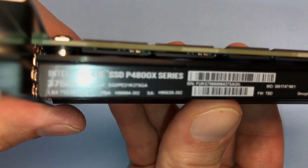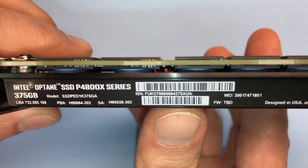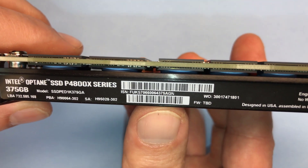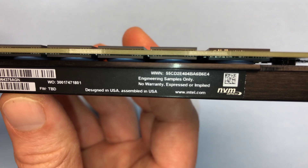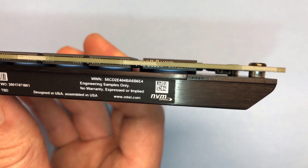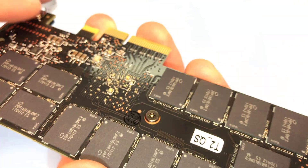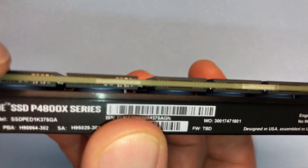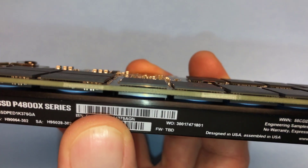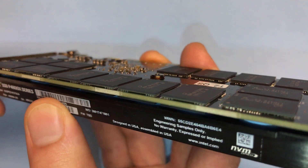Let's have a look through the top edge. So 375 gig is my capacity, and peeking through there you can see a two-sided PCB design. It's designed in the U.S. and assembled in the U.S., with an NVMe Express logo. It would be fun to take the heat sinks off and see what's underneath and what kind of thermal interface they have between the heatsink and the modules — but we can already see there are some blue discs right there. Interesting design.